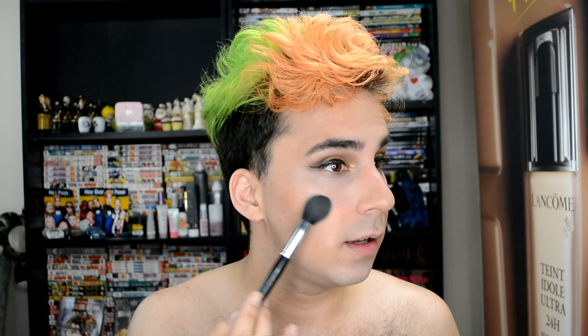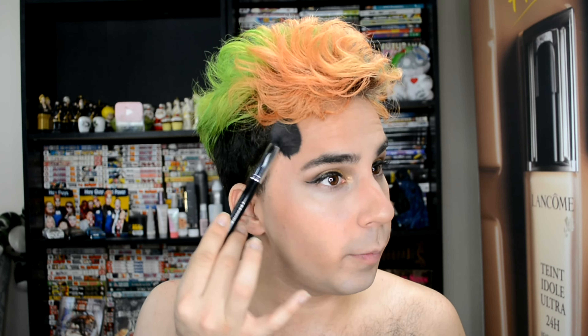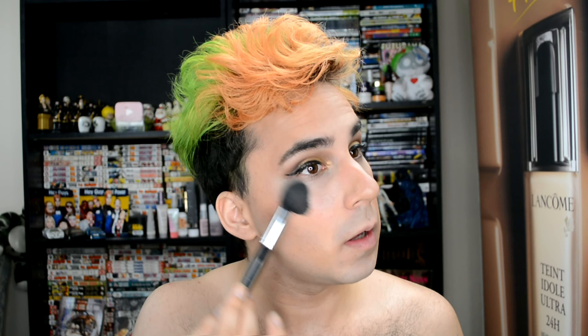Next I'm going to be doing blush, and I've never used this one before. This is Orgasm by NARS — never had this on my face ever. I'm going to take the same brush and I actually like to take it from the apples of my cheeks and blend it all the way up into my temple. I know I'm weird, but it gives my face a nice definition, a nice shape.